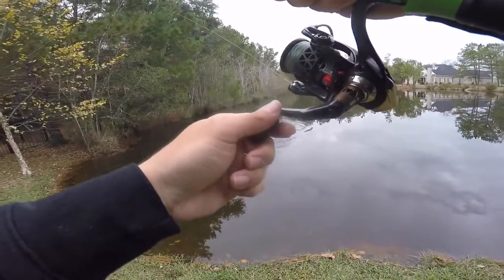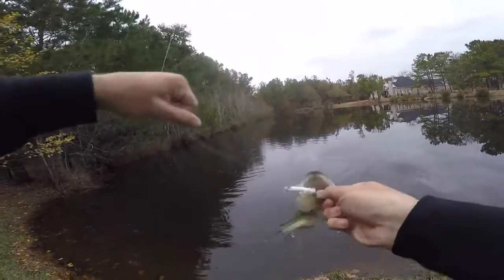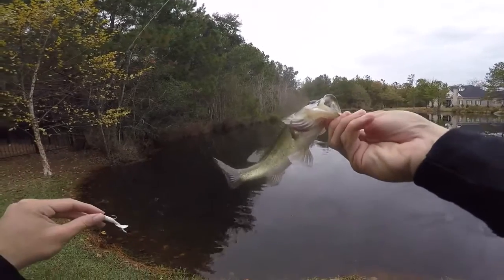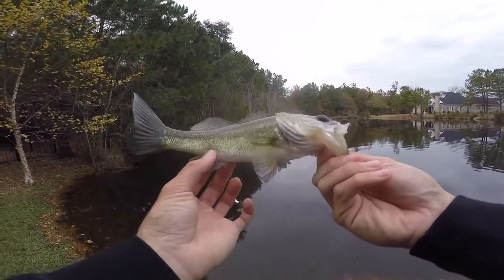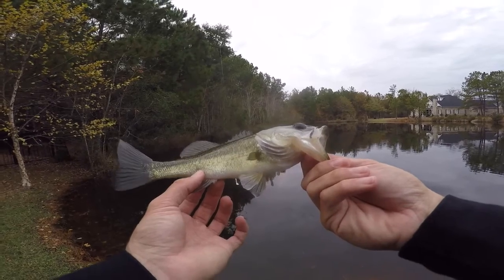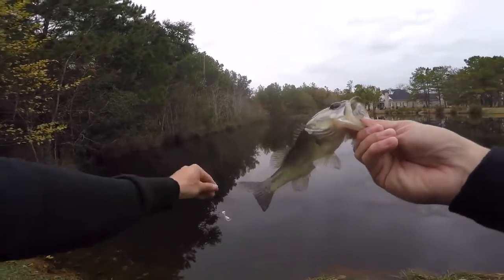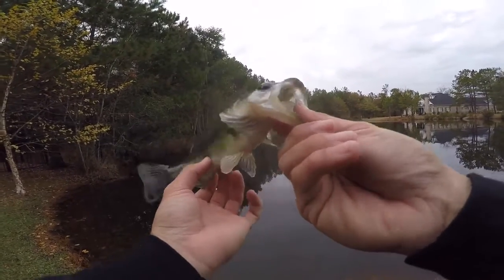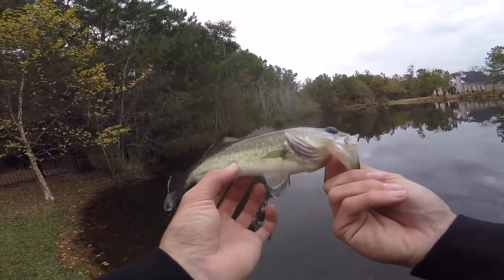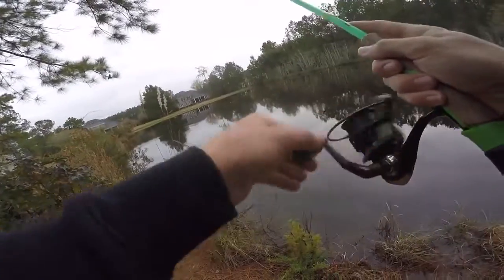Wow, what is this — another bass? This is the fourth bass I've hooked. It is so cool to catch them this small. When you're bass fishing you're obviously hunting for really big bass, but when you switch to these small baits you realize there's a lot of fish that are still aggressive like the big ones — you just have to put the right size bait in front of them. That is honestly awesome. This is actually a lot of fun — more fun than I thought. Third bass, zero brim, zero crappie.